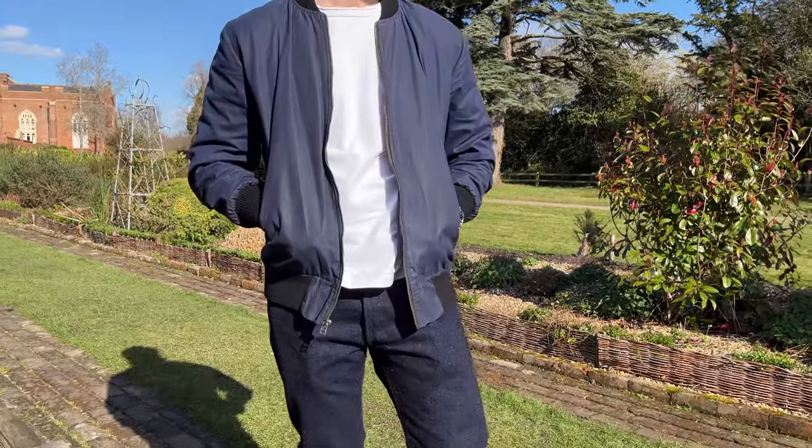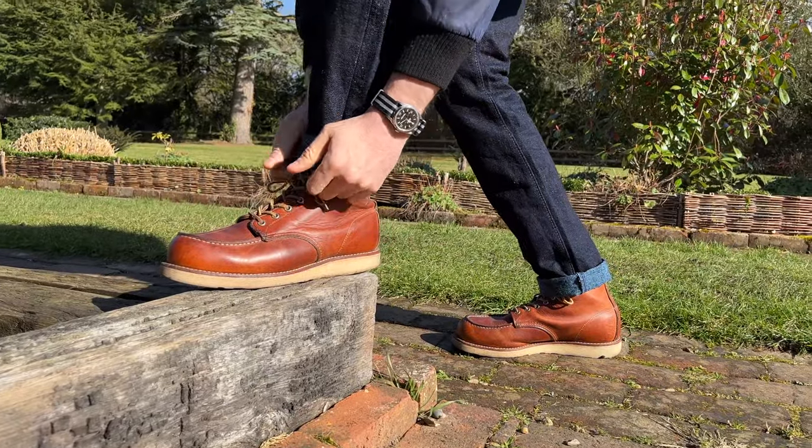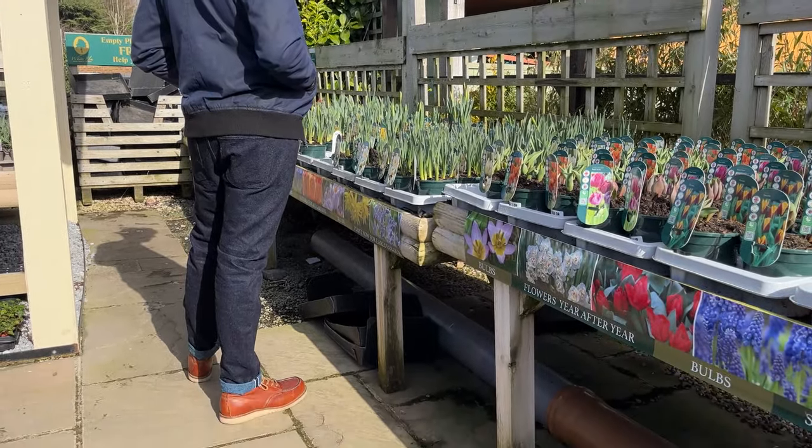Ho ho ho, have I got a good one for you today. Stick around, got some new jeans from Pure Blue Japan. So what is it about these jeans that has everyone losing their minds?